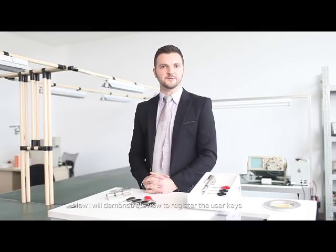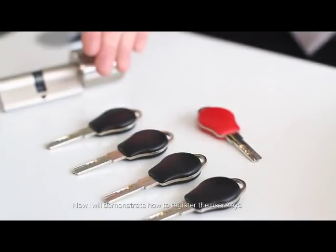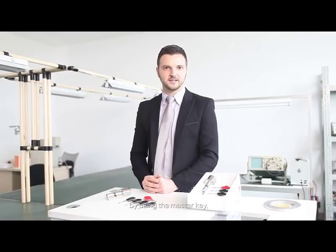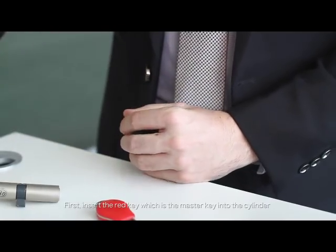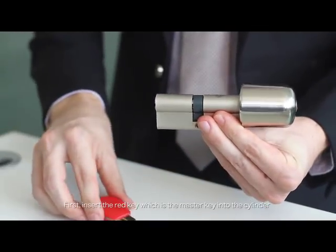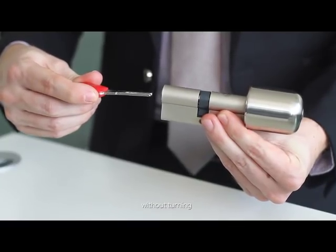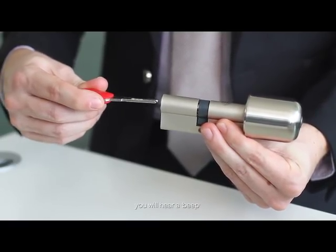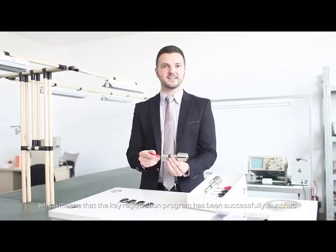Now I will demonstrate how to register the user keys by using the master key, which is the red key. First, insert the red key, which is the master key, into the cylinder with the logo facing up. Without turning, you will hear a beep, which means that the key registration program has been successfully launched.